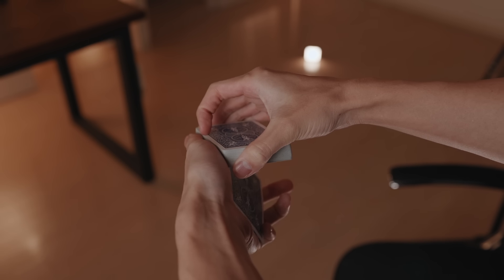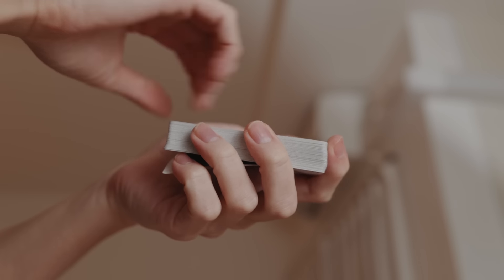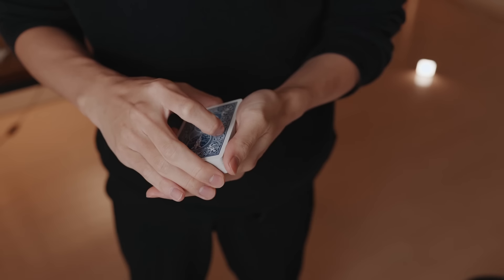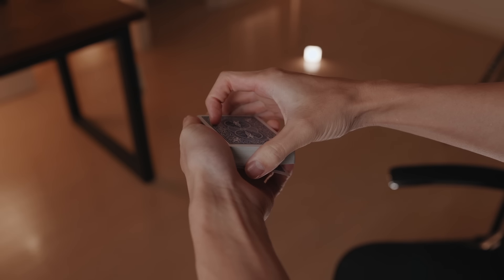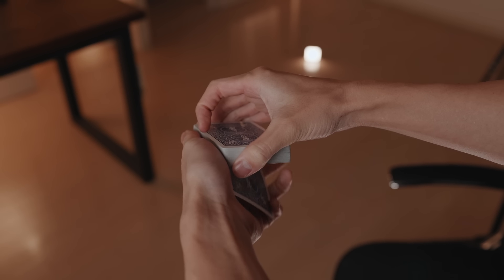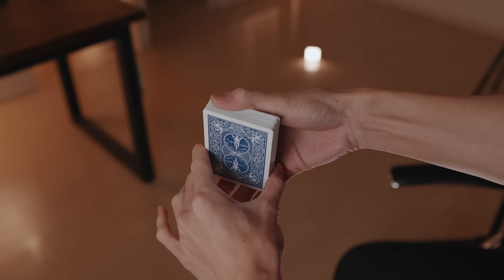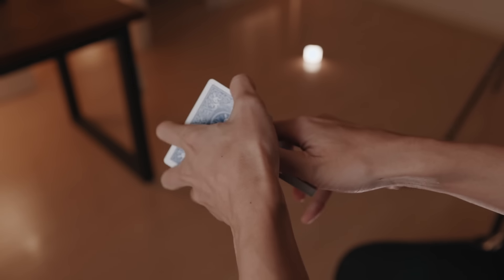For more advanced magicians who want a bit of a challenge, here is how it works. Get a pinky break under the bottom card and then pull that card down whilst turning it over. It is important that your other hand covers the deck as you do this, as this will provide cover and make it more invisible. You just pull the card down with your pinky and flip it over with your fingers. You don't want to be rotating your wrist too much as it will make it obvious, so this move all happens in the fingertips. From here you can shuffle the cards, keeping the flipped card on the bottom of the deck.